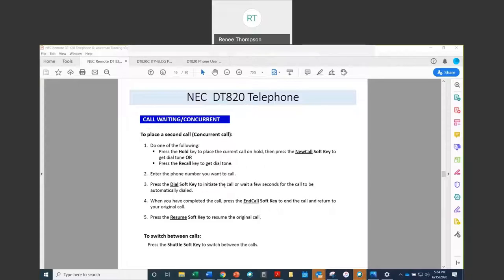Once you've completed your second call, you can press the end call soft key to end it and return to your original call by pressing the resume soft key. And you can press the shuttle key to shuttle back and forth between the two calls while you have two active calls.